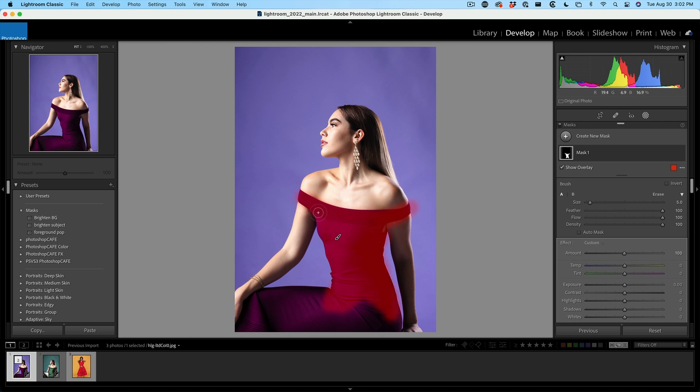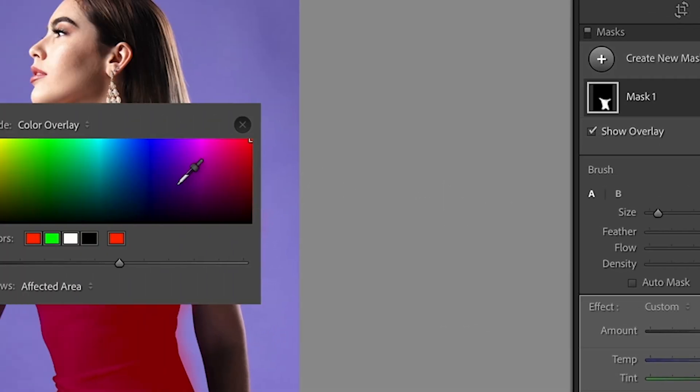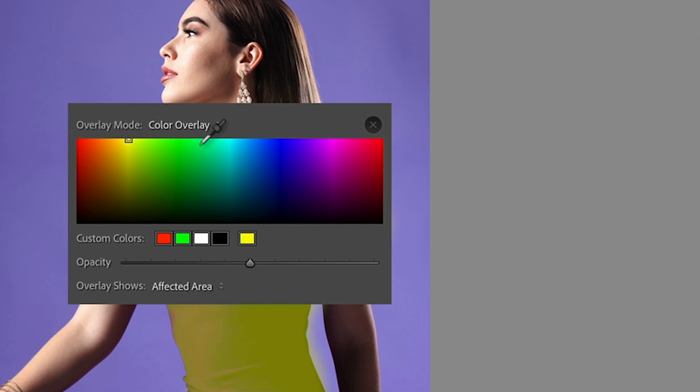By the way, if it's hard to see this red overlay, we can click on the color and change it to anything we want. Let's change it to yellow and turn the opacity up.